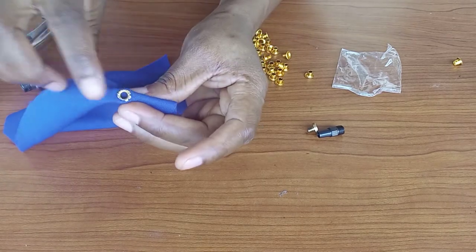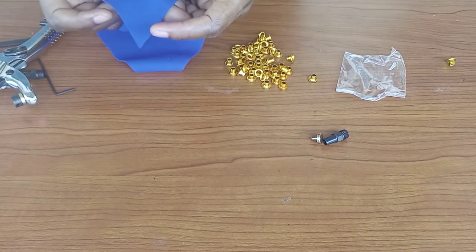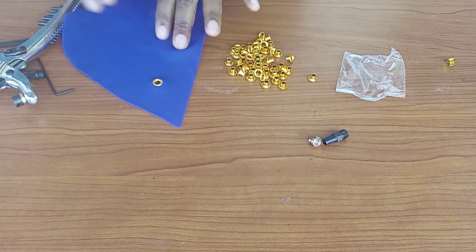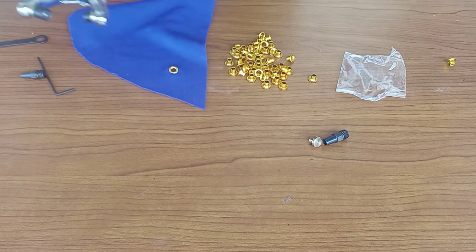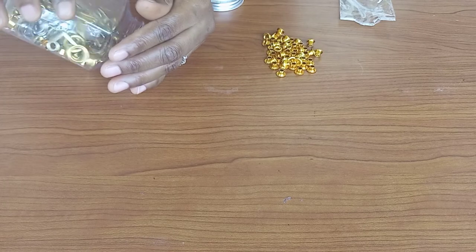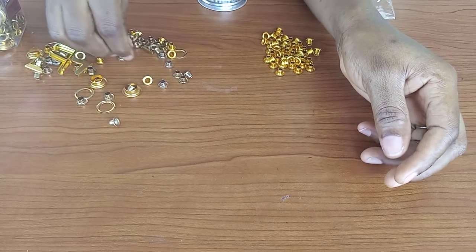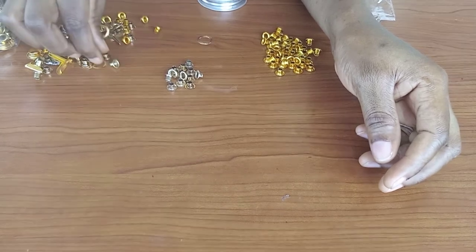If you're using this for corset lacing, my advice is to go for grommets because eyelets are not that strong. I advise grommets because they are a bit larger, your thread can pass through them easily, and they are more durable and stronger. I already have some eyelets and grommets with me, and I'm going to show you a live example of what a grommet and an eyelet look like.